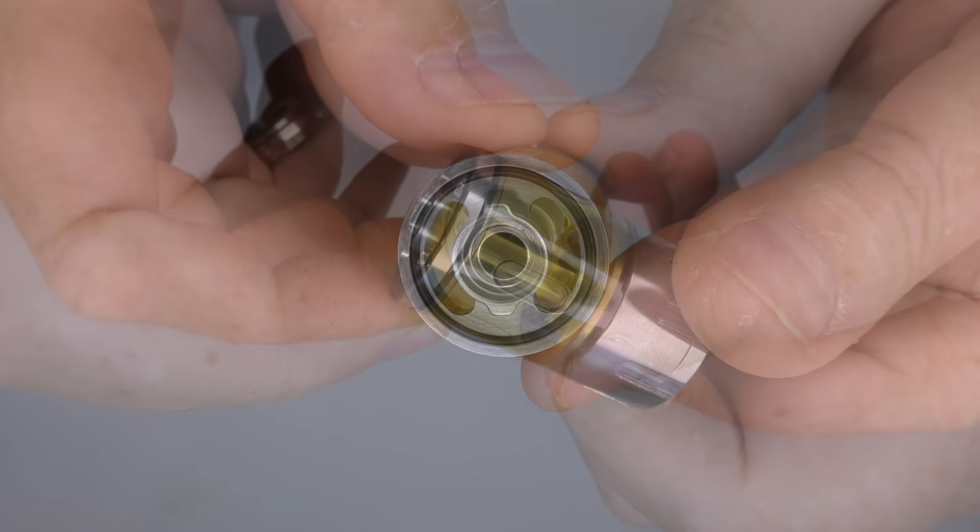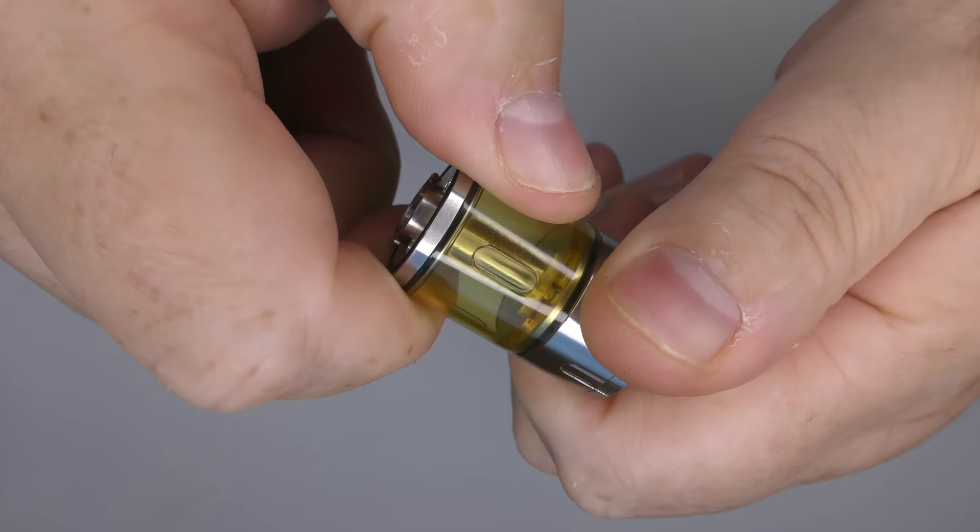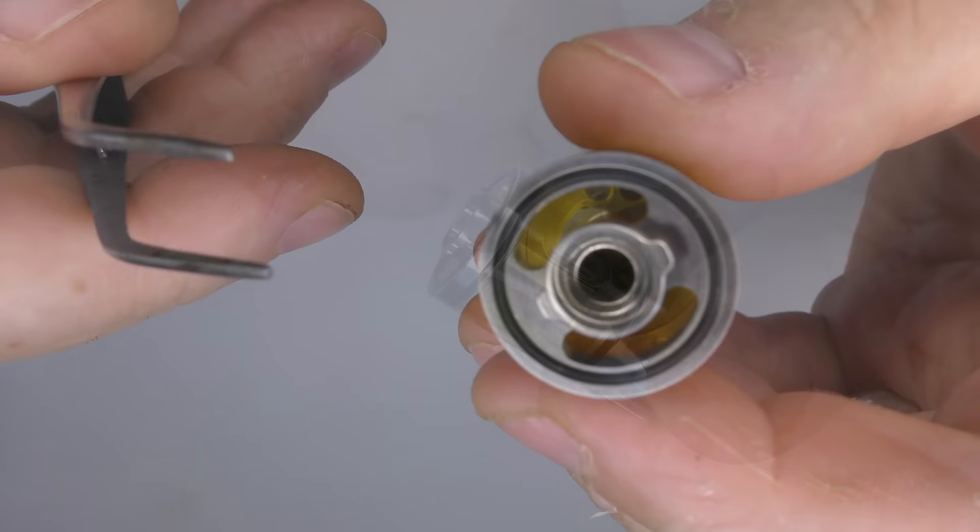You do have juice flow control on this — it's like a tap. Turn it clockwise and you can see the juice flow opening. Turn it the other way and the juice flow is closed.